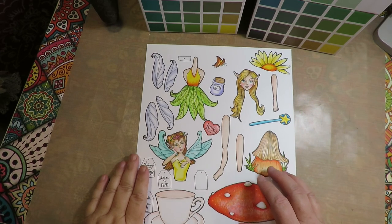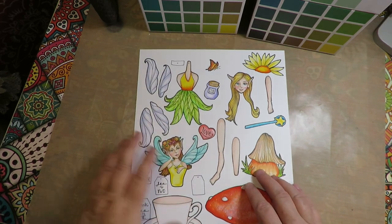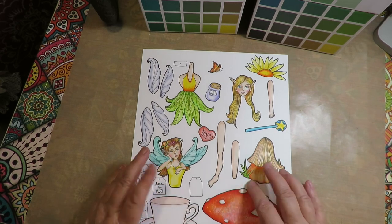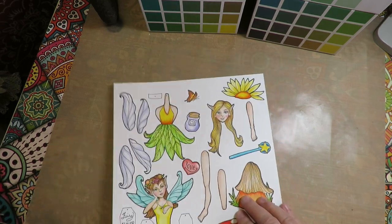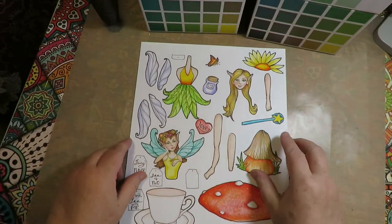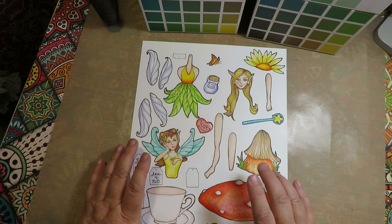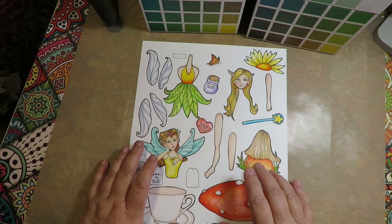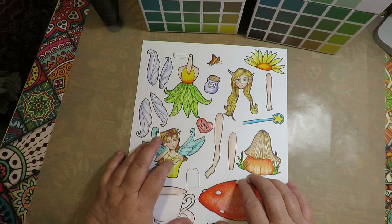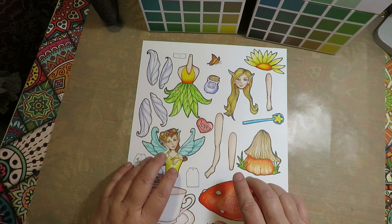Hey, thanks for stopping by at Twisted Art Designs. Today I want to show you my latest paper doll kit that's going to be listed in the Etsy shop - there will be a link in the description box below. It is the Teacup Fairy, so there are two different fairies that you can put together. It's super cute, easy enough that you could print it out in color onto cardstock and cut it out. You could glue the pieces together if you don't have brads, or you can make the pieces movable if you do have brads.